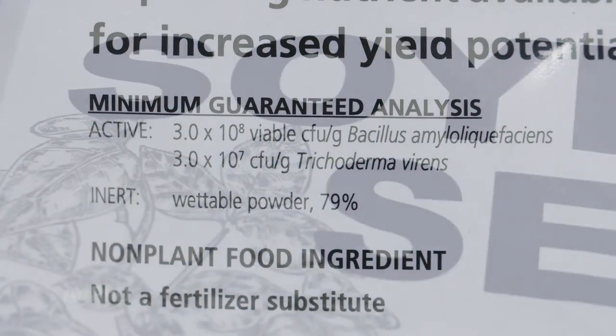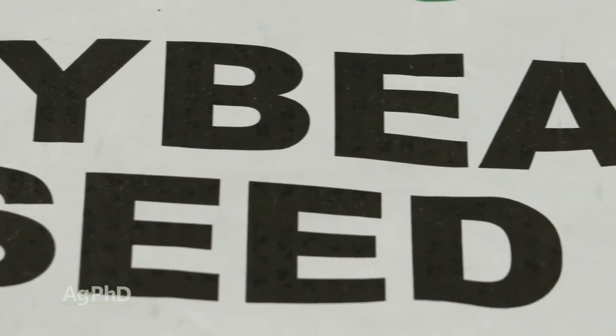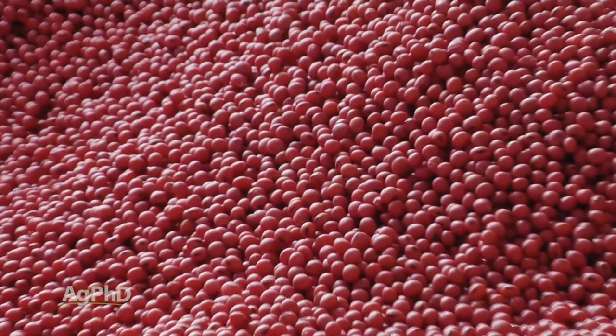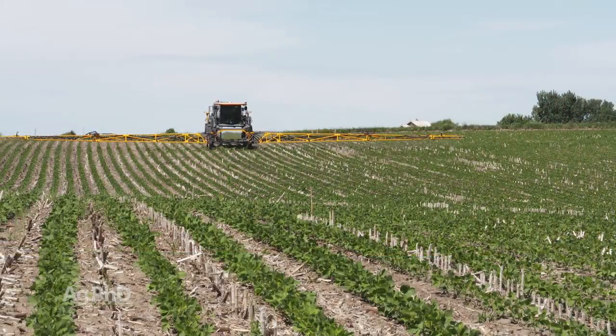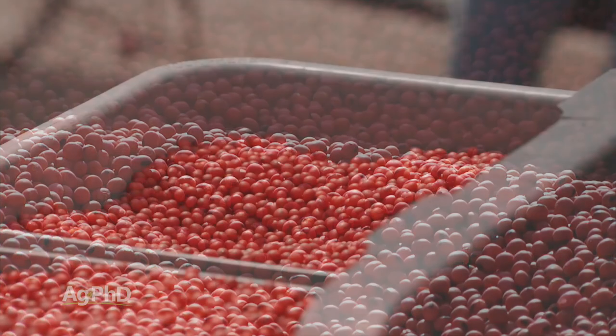My overall summary: talk to your seed dealer. You should be able to get a package for $15 or less to get all these things — 30 to 35 different treatments, get some respray if necessary, get free treatment if you have to replant. Work that out with your seed dealer in advance. And the last thing is seed flowability — make sure whatever combination you're putting on isn't going to cause problems in your planter with clumping and other things.